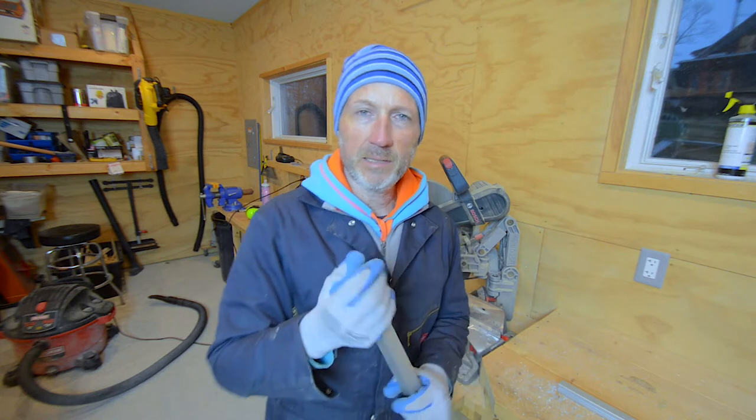I got all the pieces cut. Now I'm going to clean up the garage a little bit, move my car in, and get ready for the snow that's coming tonight.